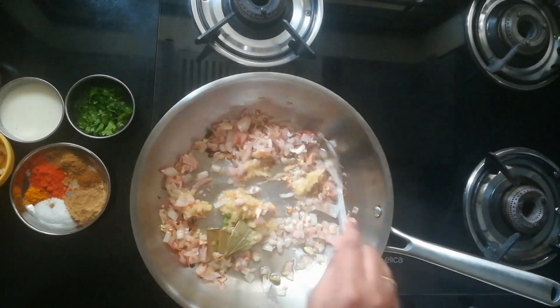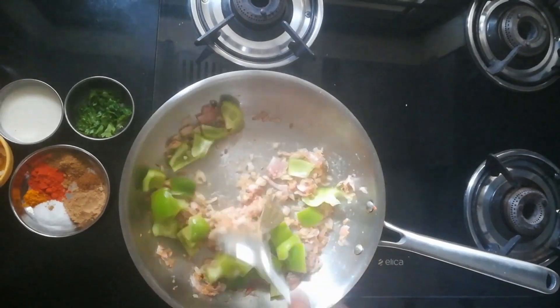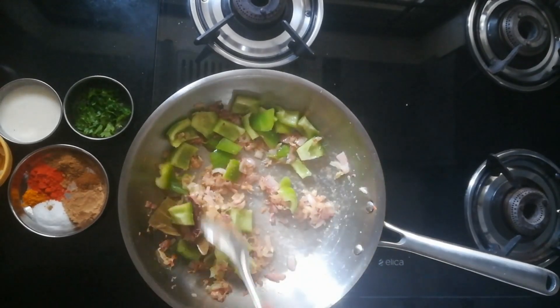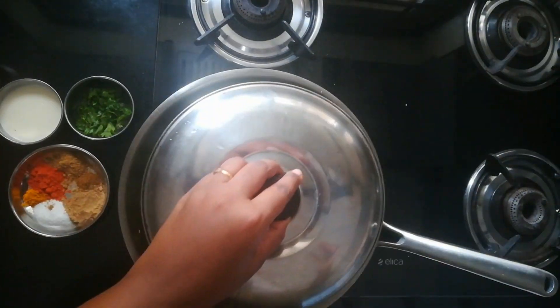Now, I am adding ginger garlic paste. Once the raw smell goes off, I am adding capsicums. You can chop them in this size so that the texture will be good. Adding cashews — this is optional guys. We need to cook until the capsicums turn soft.